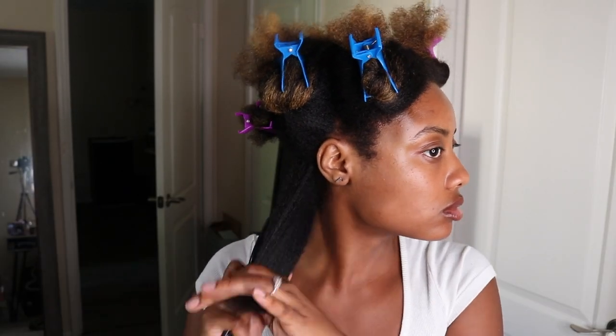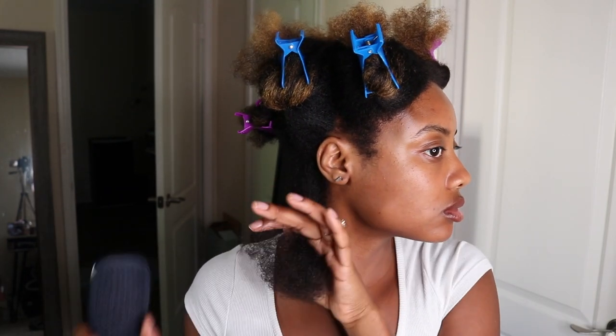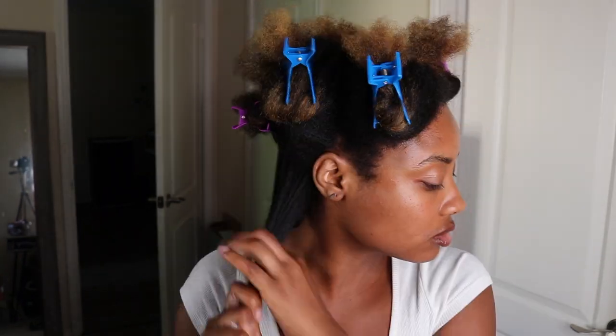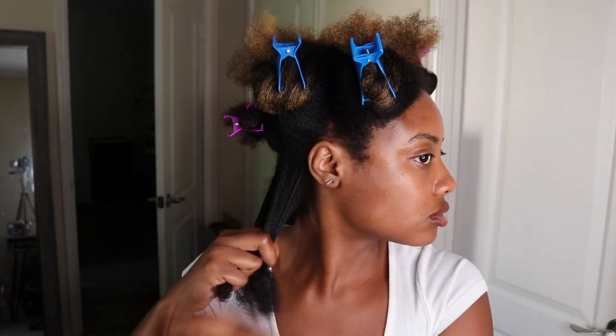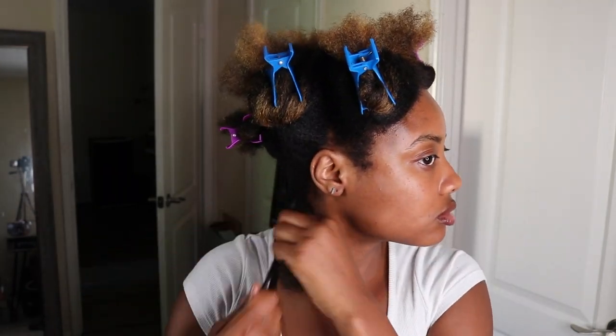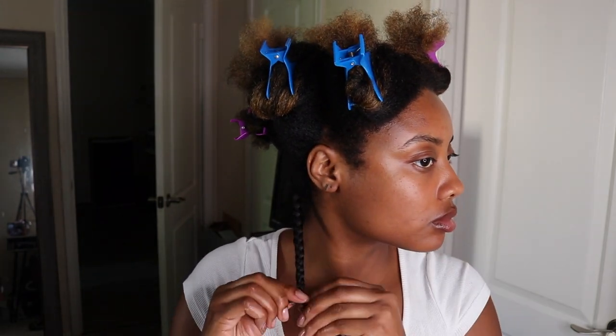Before braiding your hair, make sure to thoroughly detangle each section from ends to roots. This helps so much when it comes down to the separation process. I added just a bit of cream here to ensure that my hair wouldn't revert back to curly, and then I began to braid. I added a hanging bantu knot at the end of each braid, which I'll show you guys again more in depth later in the video.